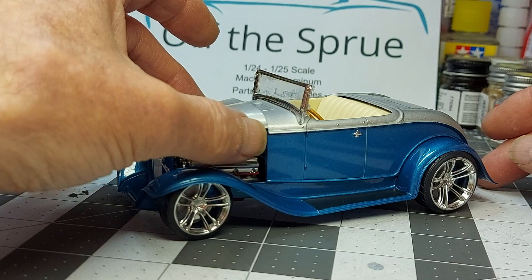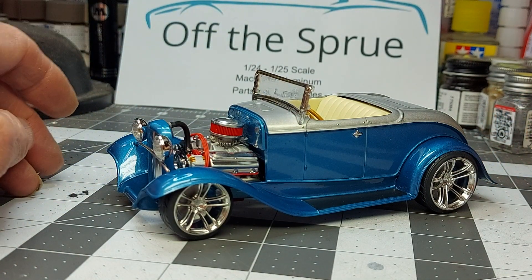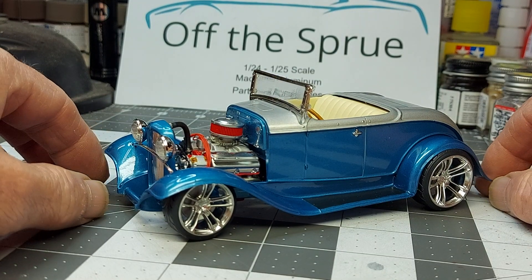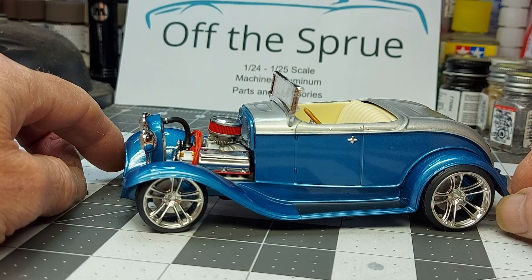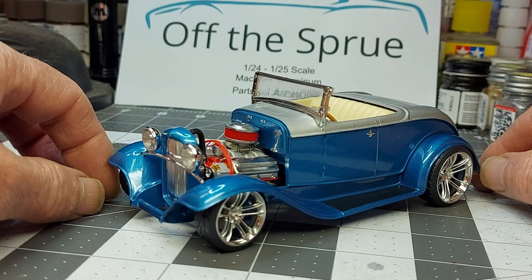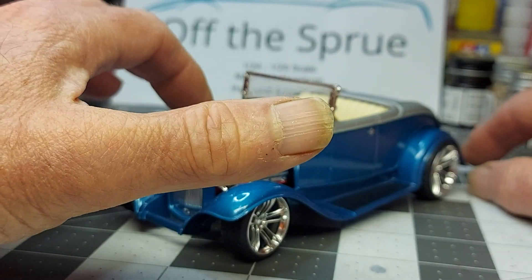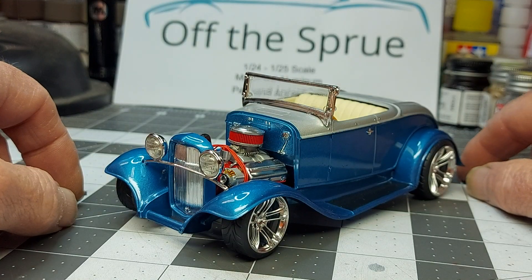Take the hood off. Yeah, we went with one of my 3D printed air cleaners on it, because it's close to what he has on his one-to-one car. Got a rad hose on there, some little hose clamps made for it. Turned out good. A little detailing on the firewall — just used a Molotov to highlight some of the voltage regulator and some of the other things going on in the firewall.